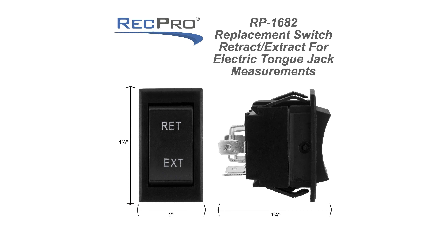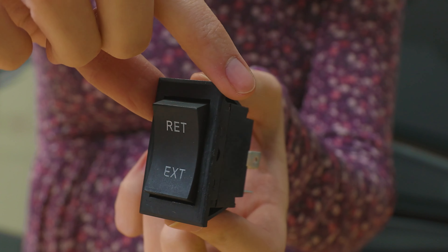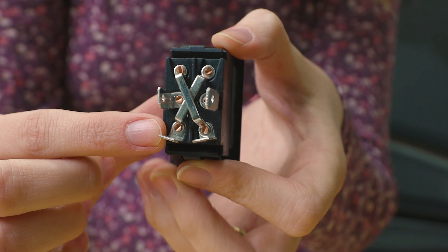I'll go ahead and put the dimensions of this up here on the screen for you guys. This is the direct replacement for our RecPro 3,500 pounds stabilizing electric tongue jack. It is easy to replace as it is a direct replacement, and as you can see here on the back, it has a four pin four wire reverse polarity hookup. You can simply move the old switch, hook it up the exact same way, and you are good to go. You're back to extending and retracting your jack.